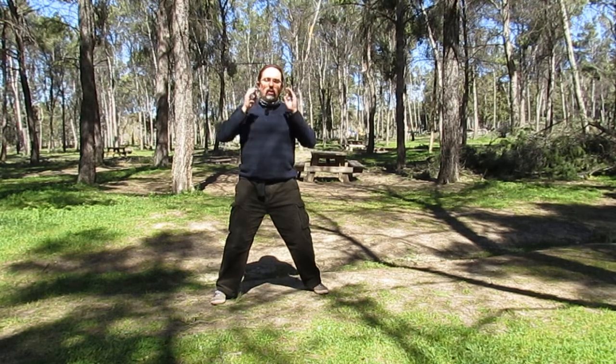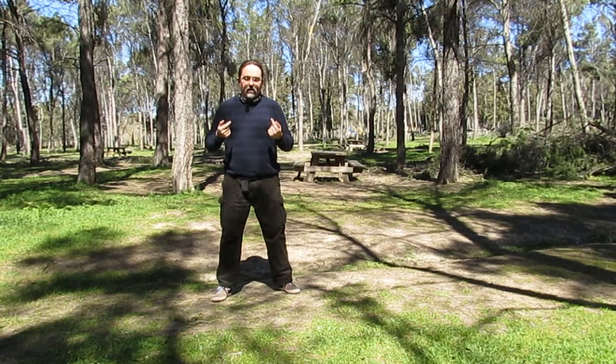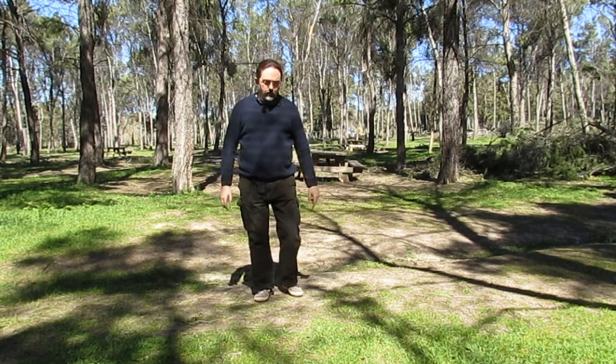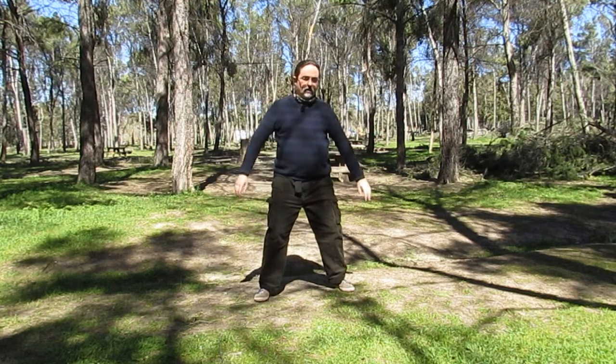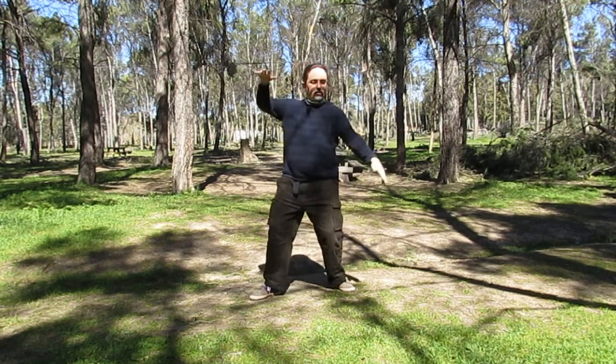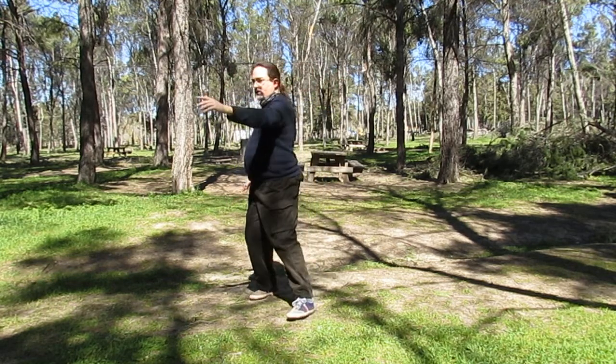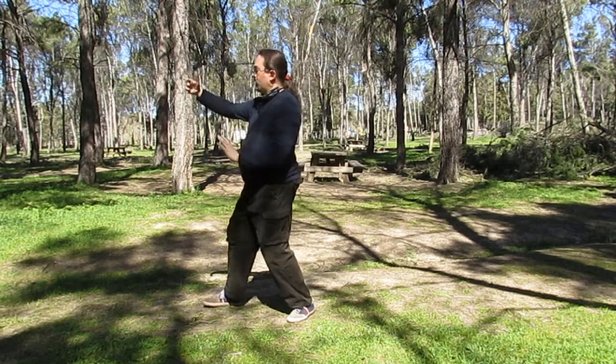To all the work that the chikún involves, we add sinking or lowering the weights. And once we have a reasonable understanding of it, we carry it into the Tai Chi form. For example, it's not the same doing this with high weights as with low weights.